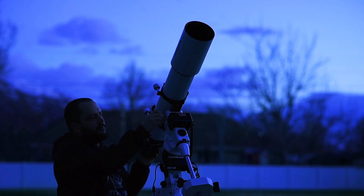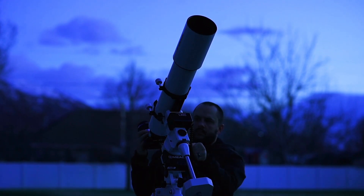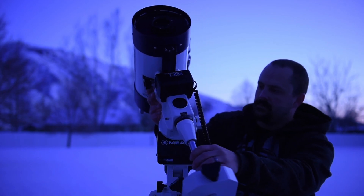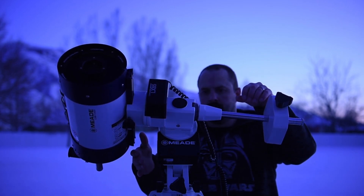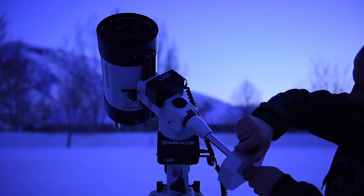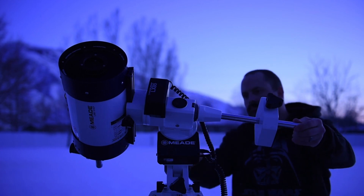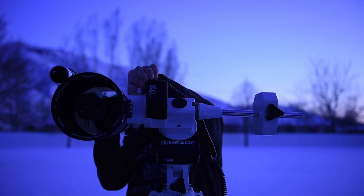If you are using the LX85 series optical tube or an optical tube of your own, balancing the LX85 equatorial mount allows for safe operation and achieves the best stability, tracking, and pointing accuracy. Always balance the scope after all accessories have been added. Carefully unlock the right ascension lock lever while holding onto the telescope. Move the right ascension so that the counterweight shaft is horizontal. Gradually let go of the telescope and see which way it starts to swing. If it swings towards the optical tube, slide the counterweight down the shaft; if towards the counterweight side, slide it upward. Do this until the right ascension axis does not move when unlocked. Tighten the right ascension lock lever.